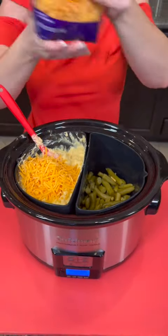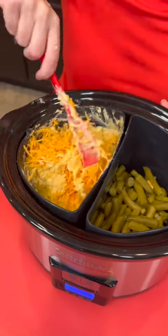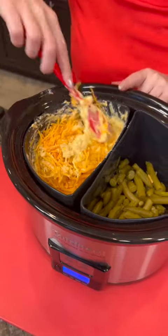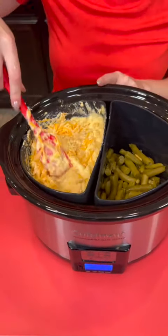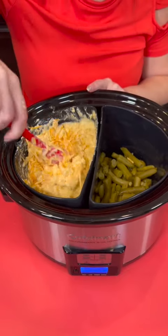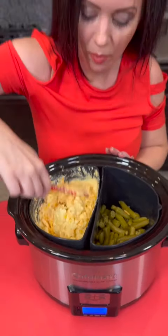I'm just kind of eyeballing it — does that look like half a cup? Sure. And then we're just going to fold that in. That's all the ingredients we need for this portion of our crock pot meal. We are making a corn cobbler, corn casserole, and you can easily make that in your crock pot.